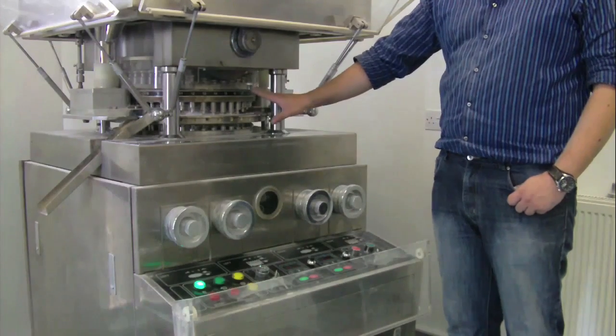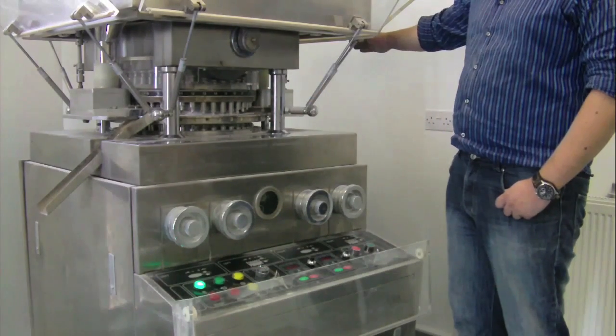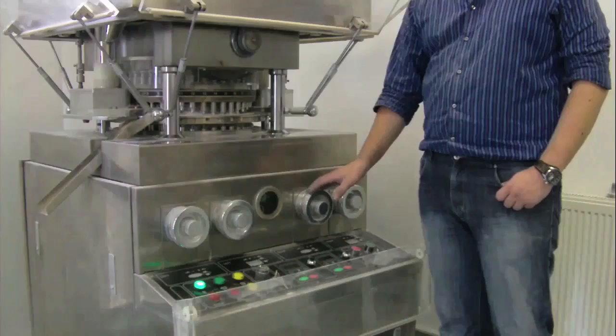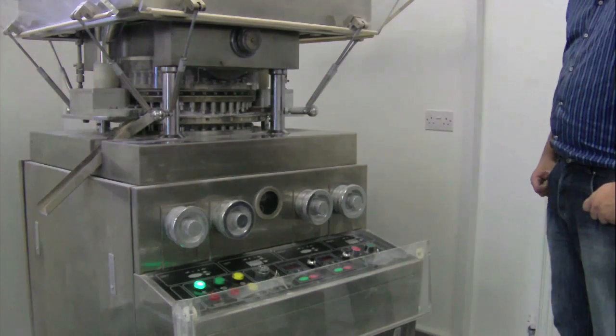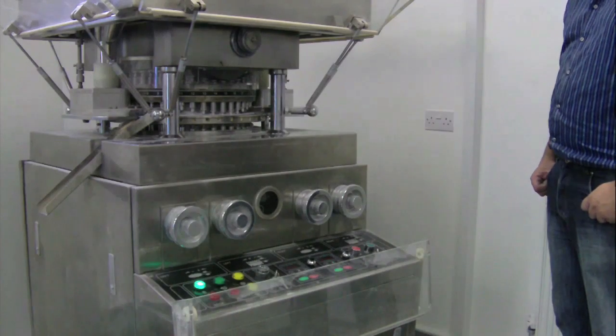There are two pressing stations to the 41 station, one on the front and one on the reverse. Both of these are adapted and controlled via the front knobs which allow you to adjust punch pressure and fill depth.